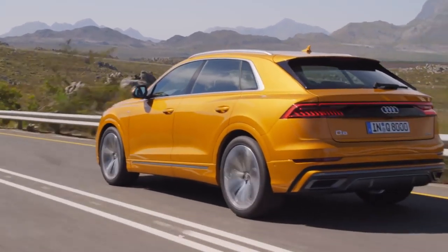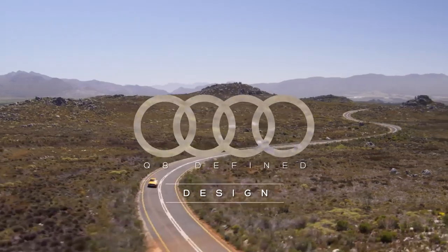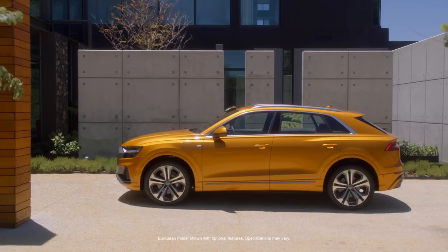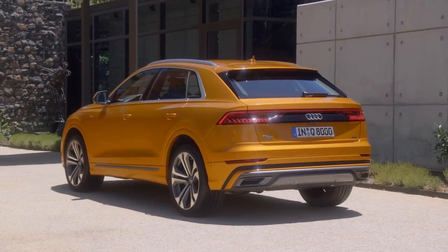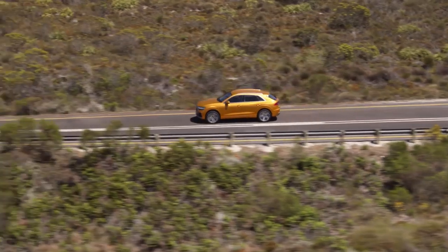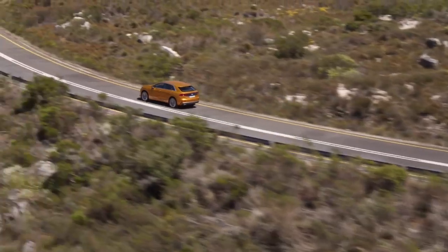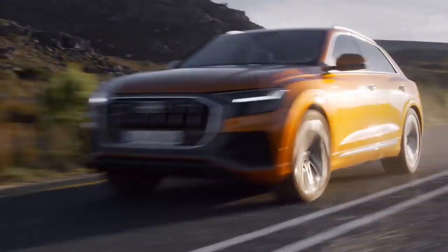With the Q8 we did something completely new for Audi, something really outstanding. My name is Sascha Heide and I'm working as an exterior designer for Audi design. This is the first time I did an all-new model. It was a big challenge to recreate the really new iconic look of the car. It perfectly combines the attitude and aesthetics of a grand tourer coupe with the full functionality of a sporty SUV.